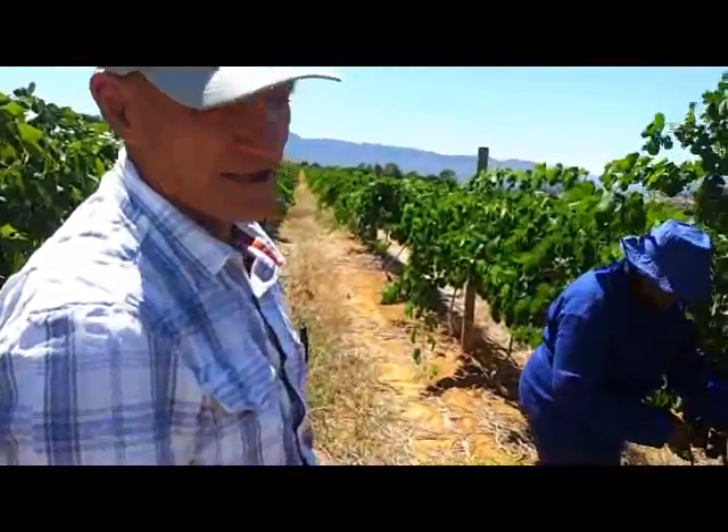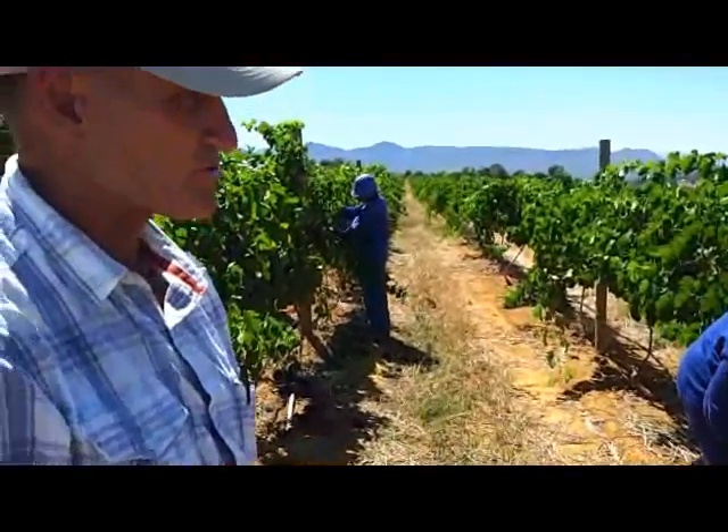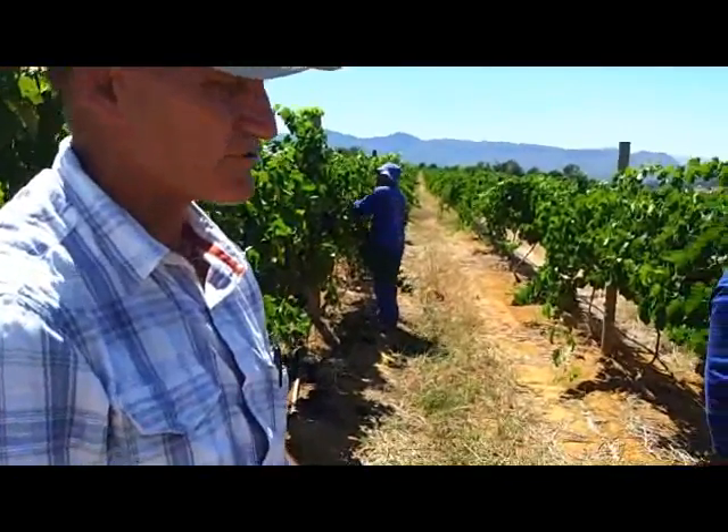So in the end we should get about eight tons from the grapes on these young vines. It's the first crop — these vines were planted in 2009.